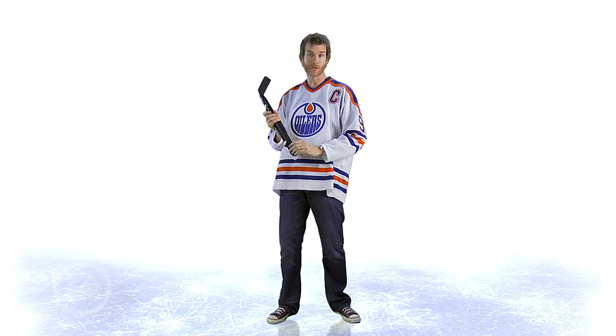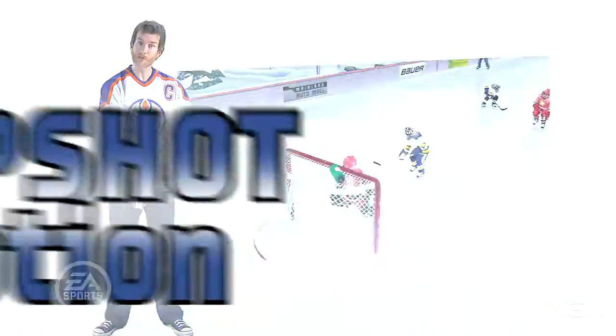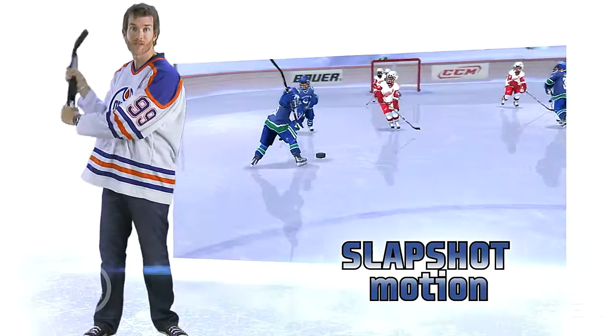Now it's time to take a shot — there's a couple of different motions you can use. You can do a quick wrist shot like that, just move the stick quickly. But if you want a harder shot, you want to take a slap shot — bring that stick way back and bring it down quickly, just like that.